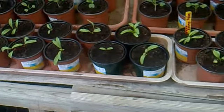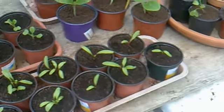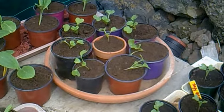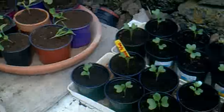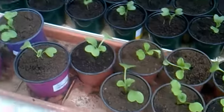We've got Swiss Chard at the front there, two lots. That's Golden Courgettes. Radishes there. These are broccoli, those two there. More radish.